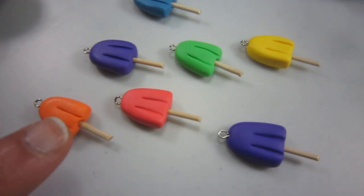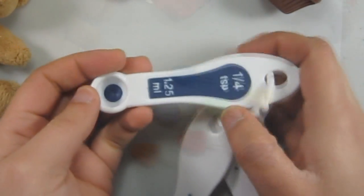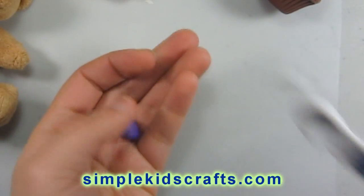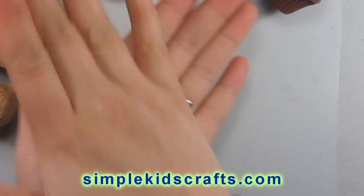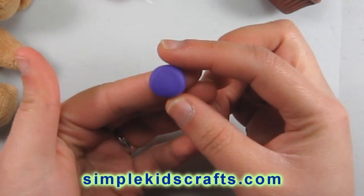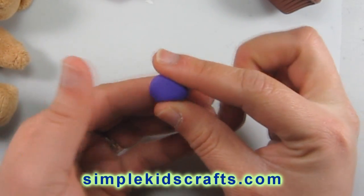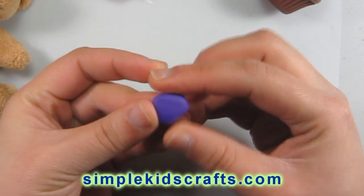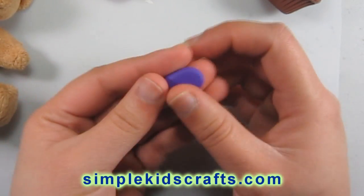Here we have the Frozen Pop that we are going to be making today. We are going to be using 1 fourth of a tablespoon of Polymer Clay. We are going to make a bowl with our hands, then flatten it and start shaping it. The shape we will try to make is a semi-triangle with a curved top. We will flatten the bottom and then pinch on the sides to get the right shape.